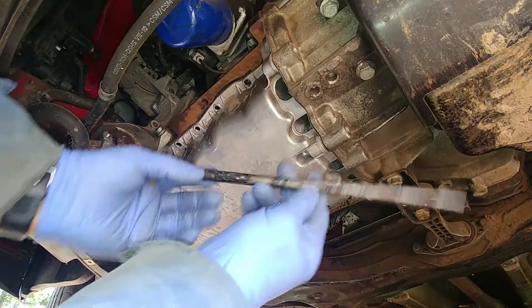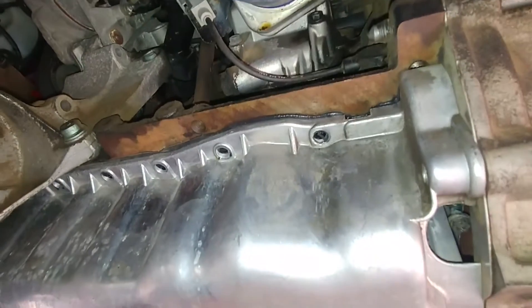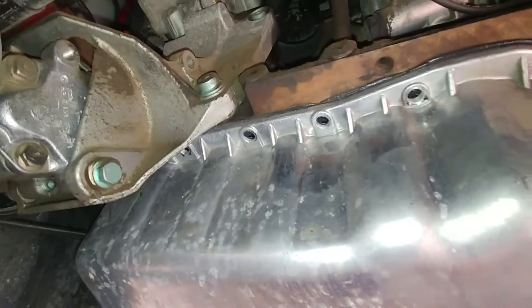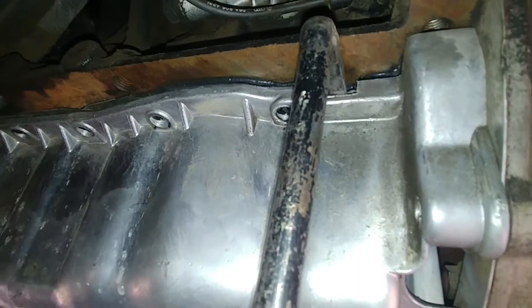Now we have all our bolts out. It's time to pry the oil pan out using a small pry bar tool. There are a few slots where you can stick it in and pry it against the block.